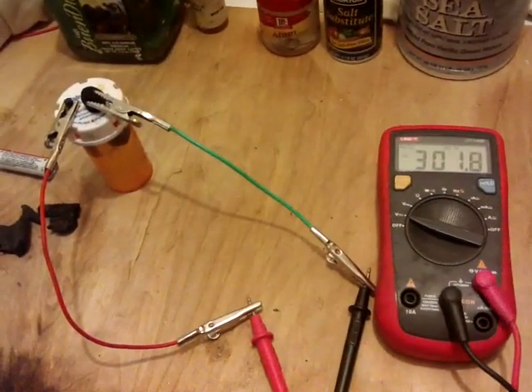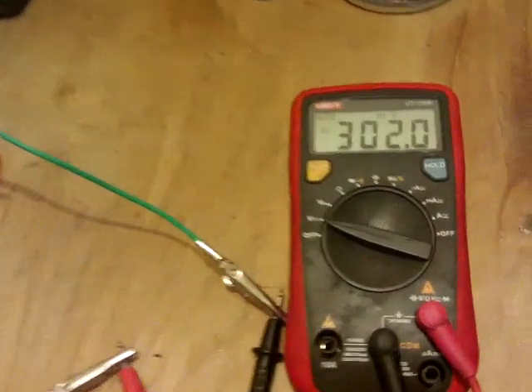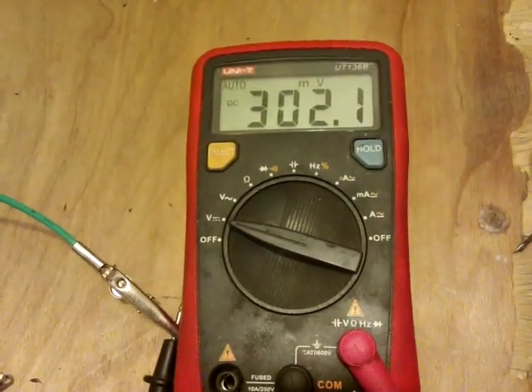Here's another cell — this one's much more in the carbon pile line of doing things. I've only just made it and we've got 302 millivolts on it, which is not bad at all for one of these things.